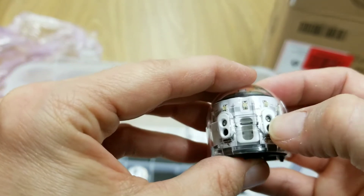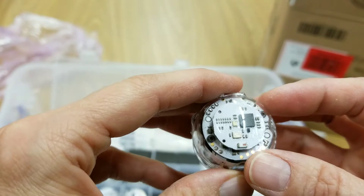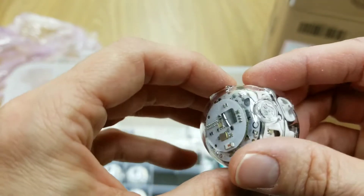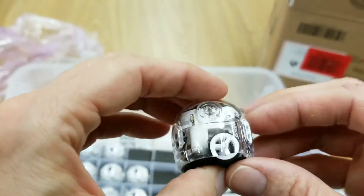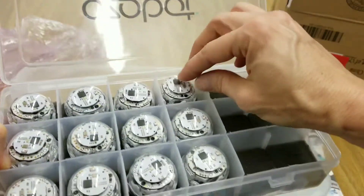It looks like an LED right there, and maybe some sensors. And down on the top you can see all the little lights — because he will actually do different lights. Here's the little charging port right there on the top. So that is the classroom set of 15.